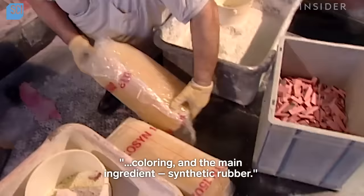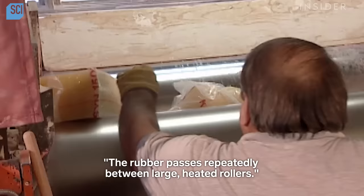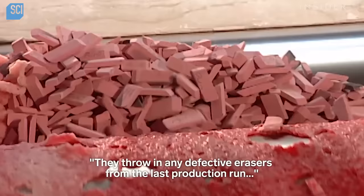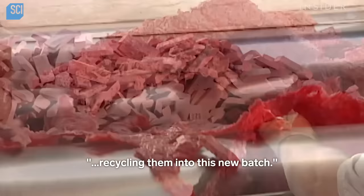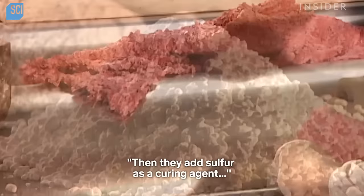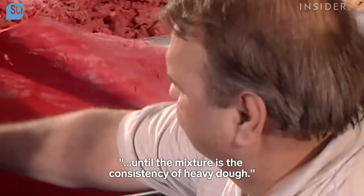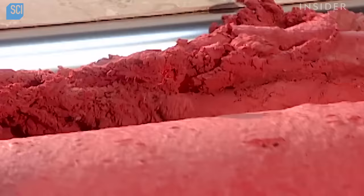They start by putting a batch of rubber into a mill. The rubber passes repeatedly between large heated rollers. They throw in any defective erasers from the last production run, recycling them into this new batch. Then they add sulfur as a curing agent, accelerators to help the sulfur do its job, and red colouring. They blend everything for five to ten minutes until the mixture is the consistency of heavy dough.